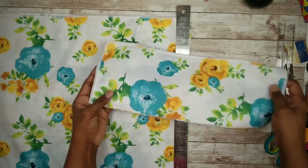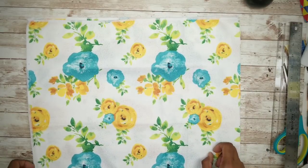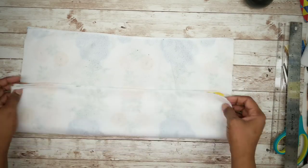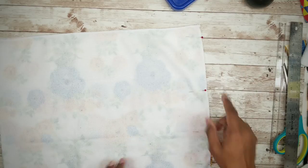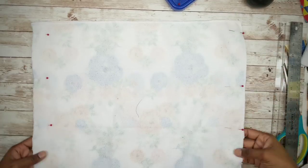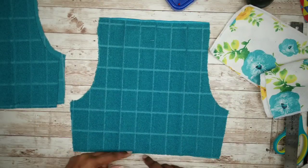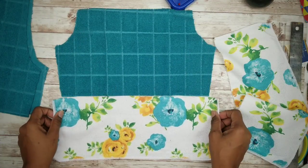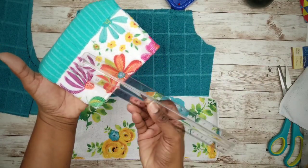Now that the two pieces are cut, place them with the floral print facing each other. Take your pins and pin down the left and the right sides — here it is all pinned and ready to sew. Now we're going to measure and cut the contrasting pant trim, which will be added to the bottom of the pant. Looking at my sample pant, it measures about three and a half inches, so we'll add an allowance to attach it to the pant and hem the bottom, making it four inches total.